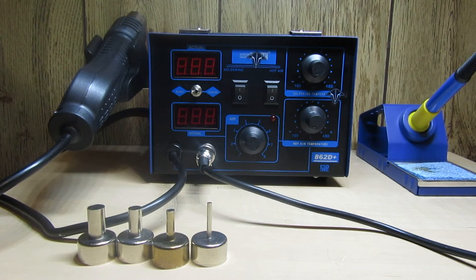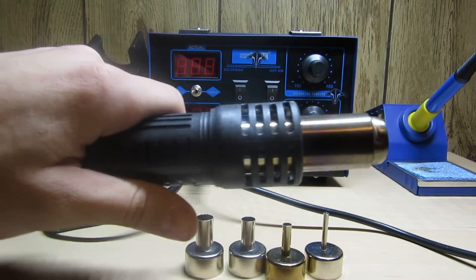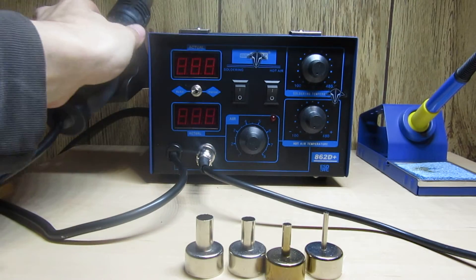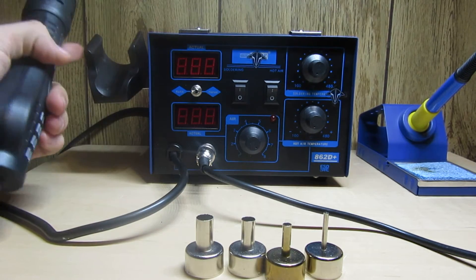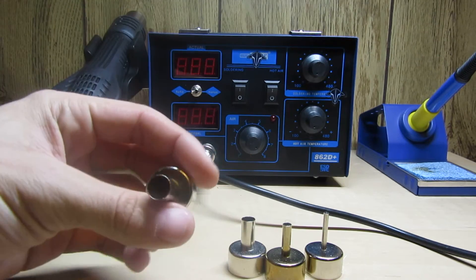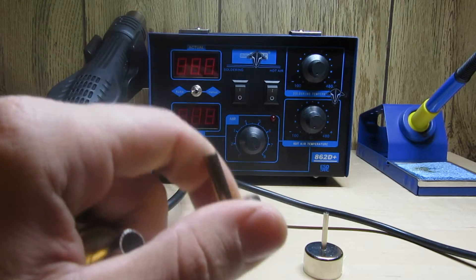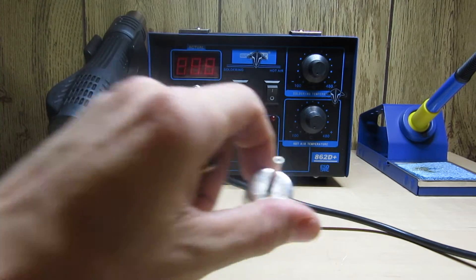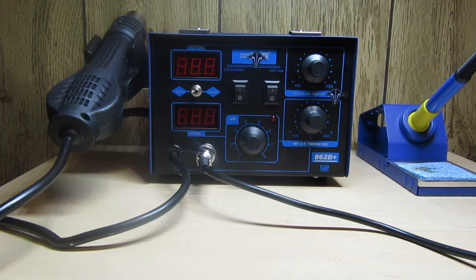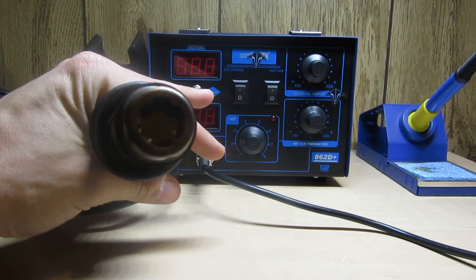You also get a hot air gun. This does not come installed - you have to install it, but it's only two screws. You get this big nozzle tip, then the next size down which I typically use for my heat shrink, and then an even smaller one.